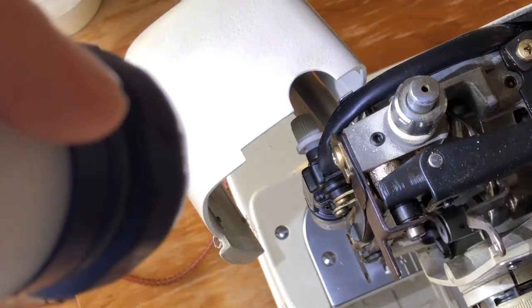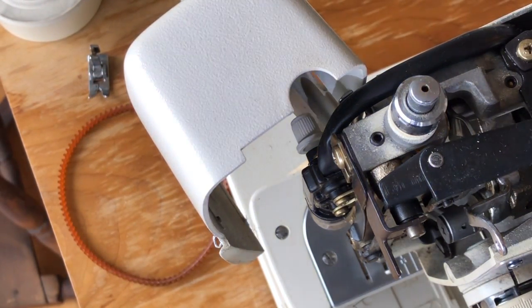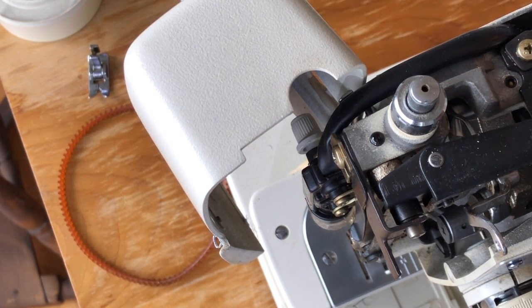We can go ahead and put a drop above our pressure spring. This adjusts the pressure on the presser bar, and it would appreciate a little lubrication as well.